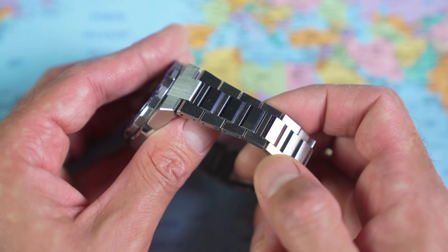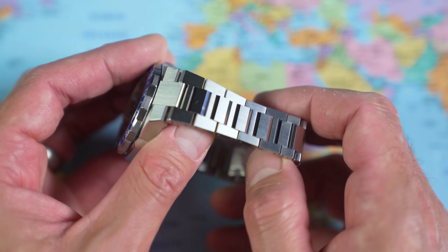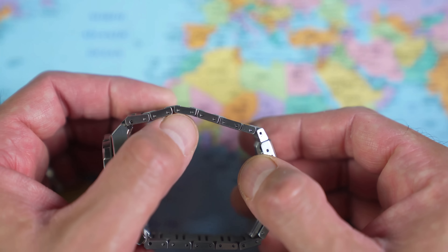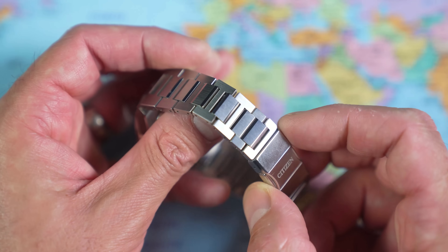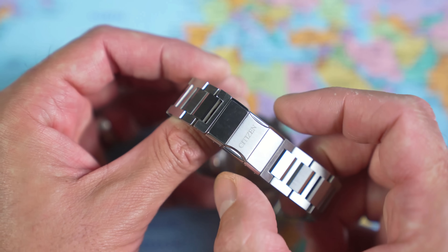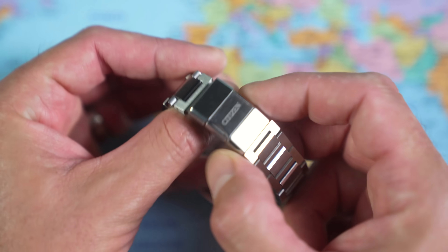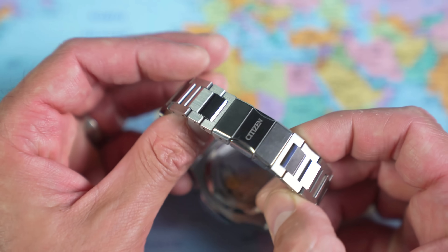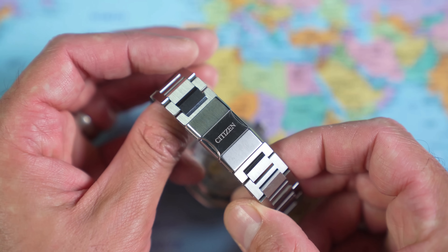The bracelet on this integrated bracelet watch is a good one. The majority of surfaces are brushed, however the front and back edges of the mid-links are both high-polish — adding light play without compromising scratchability since those surfaces aren't exposed in the same way. They've also taken the edge off the upper and lower surfaces of the outer links, which is very much for comfort. It uses a pin-and-collar system to hold the links together, which was a bit of a pain when switching from a half link to a full link to get it fitted. The clasp has mid-triggers with built-in double triggers, the Citizen brand name printed on top, and no micro-adjust at all.